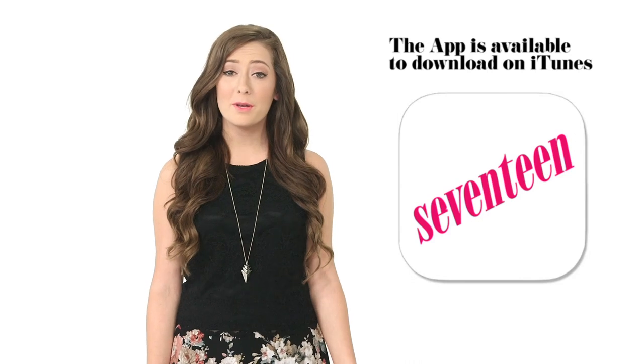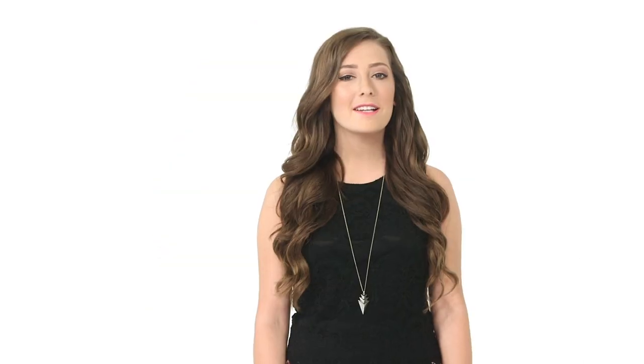Don't forget to download the Seventeen app to get instant updates on fashion, beauty, and juicy celeb news. Enter daily for a chance to win beauty products, clothes, and other awesome freebies. See you tomorrow!